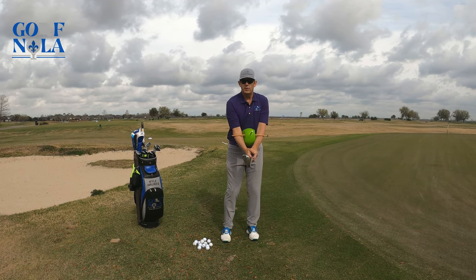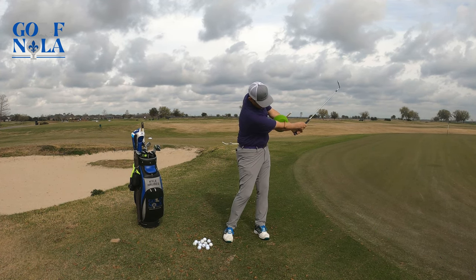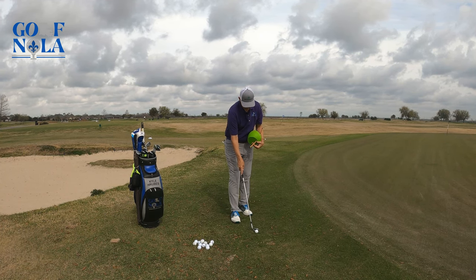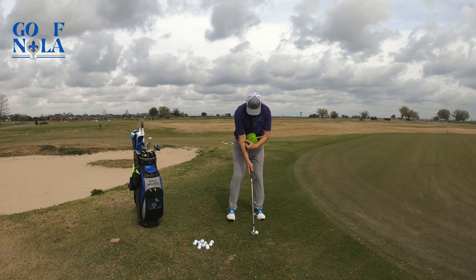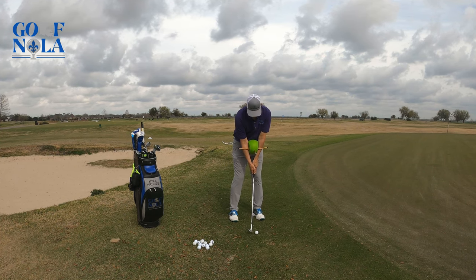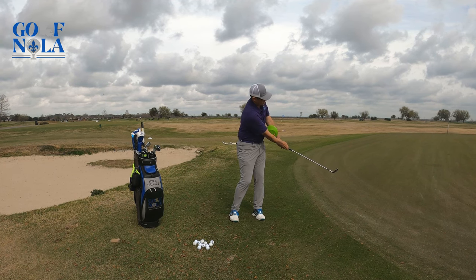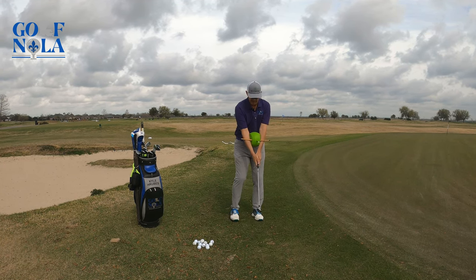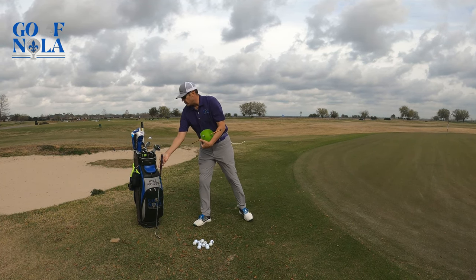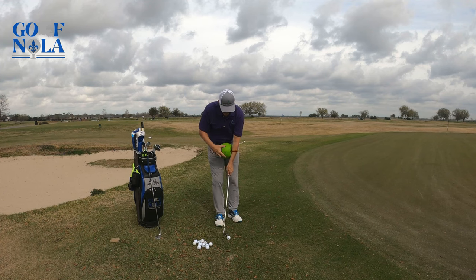I'll take it over to the range and try it. You can actually take half shots. Let's go ahead and set up — take your normal setup and get this in there. Now you see how it kept everything connected for me. It doesn't matter what club you use — you can grab an eight iron for a chip shot.